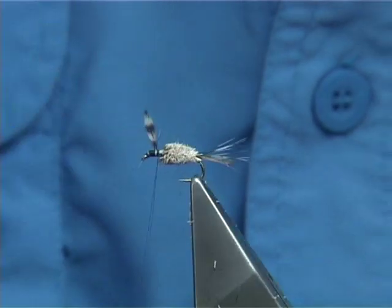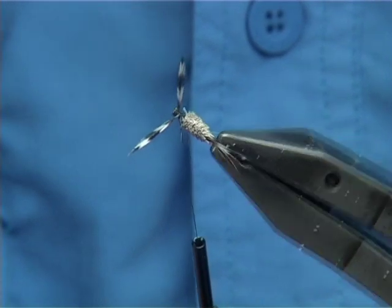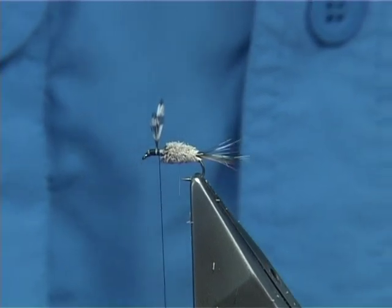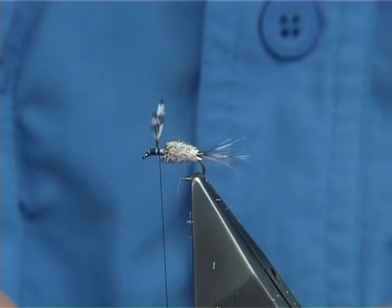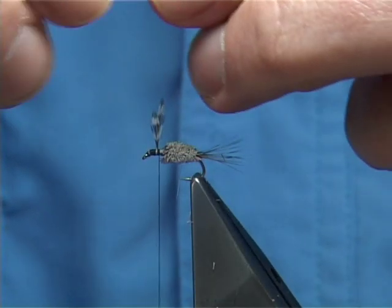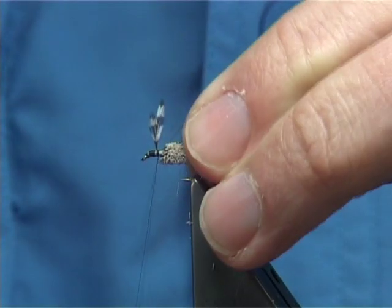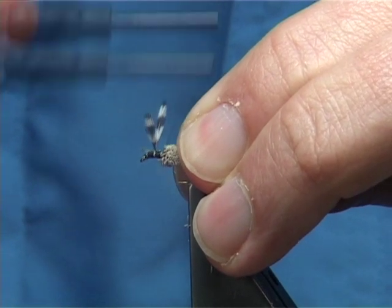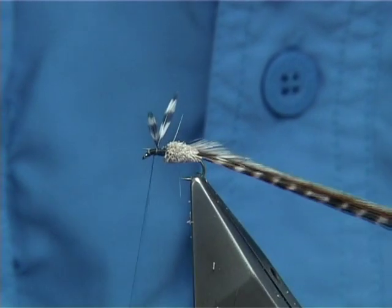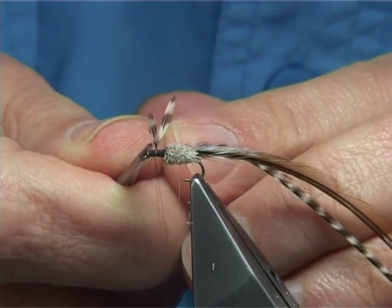I like tying in with the hackle fibre still being there because I feel it controls the tips — the hackle points — as you can see, they're sitting fine. Get your two saddle hackles — your grizzle and your natural red. I'm going to tie them both in at the same time. Just bare away some fibres at the bottom, catch them on this side, run it right up close to the body and back down with the thread, thread to the front. Any hackle stem going forward — trim it away and tidy up.